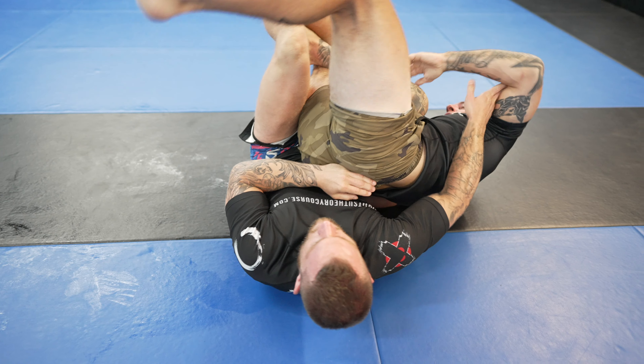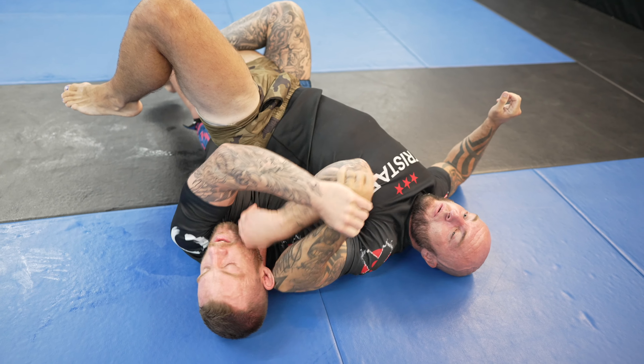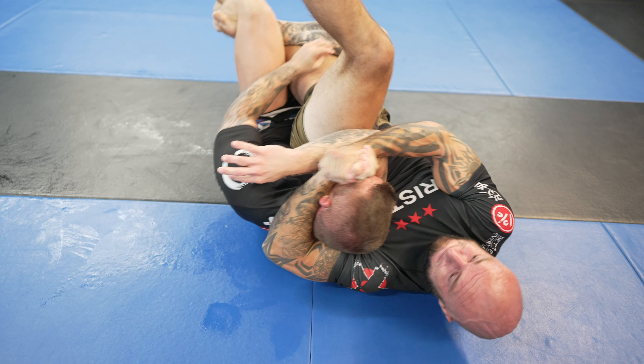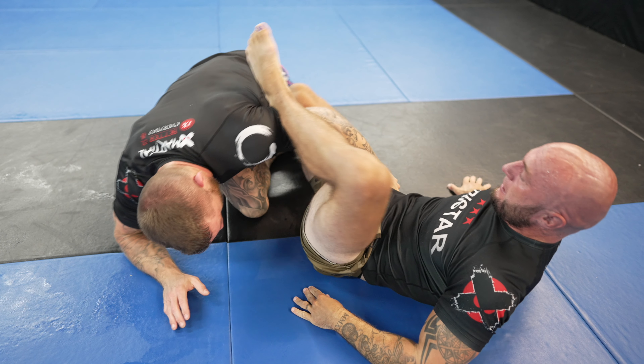I'm now in the truck, which I consider a lower body control only version of the back. I start working for a twister, but Alex is doing a great job grip fighting, and I feel like it's going to require a lot of strength to get my grips. So instead, I start attacking the groin stretch. Alex starts rotating my body towards him, and rather than fighting it off, I just abandon the groin stretch and take top position.